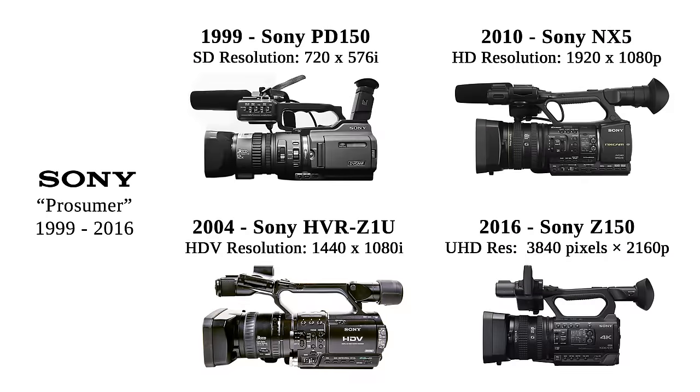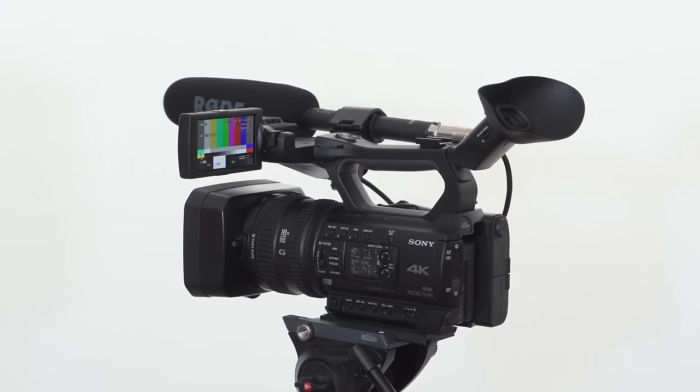G'day guys, welcome to the Purple Fringe — this is the show where we chat about the high-end of low-end digital media production. Today we've got Sony's latest member of the family, the PXW Z150 digital video camera. I've been excited about this camera for a while. If you've used the Z5, the Z7, or even the P-150/170, these are legendary Sony cameras that enabled independent documentaries and music clips. This is the follow-on from those legendary cameras, and I think we might have another winner here.